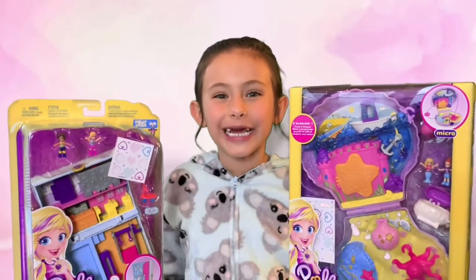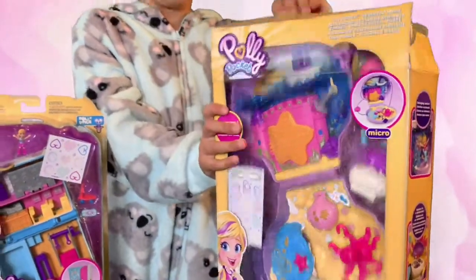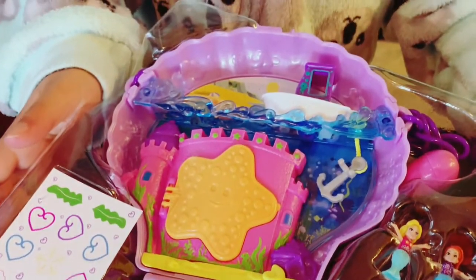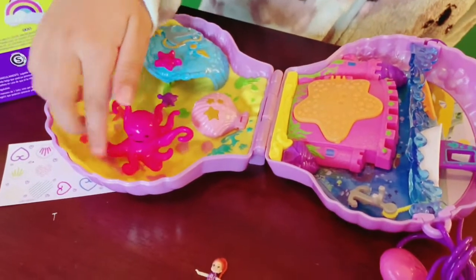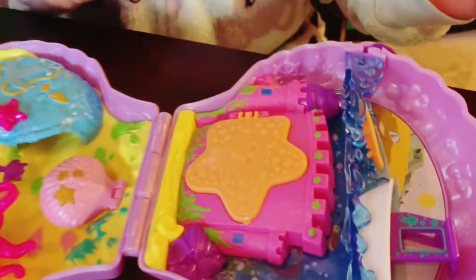Let's start opening this purse. This looks so cool. Polly's the Mermaid. And this is her friend, Ellia. And see the little heart keychain right here? Look at this. It's so cute. I can't wait to check this out. I've been waiting all morning for this. So let's check it out.